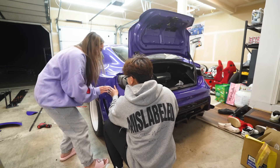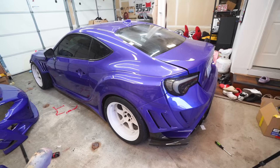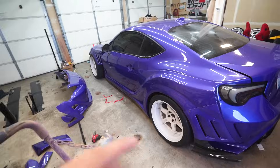It sounds bad but it's not bad. We got even more carbon for the rear. She's starting to look like a car again. We got basically half of the car assembled — we just need to install the front half and then the other carbon pieces.